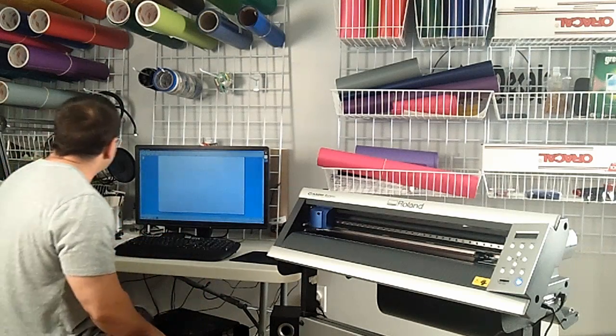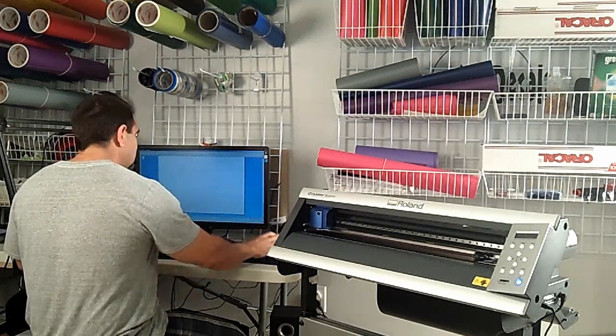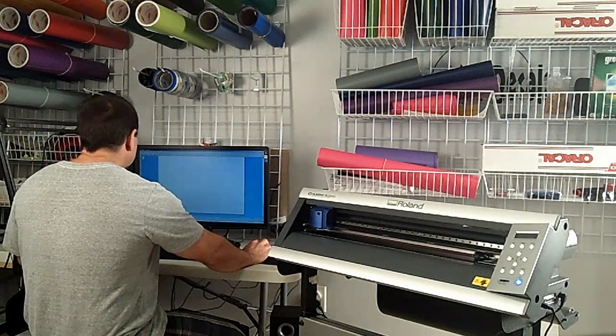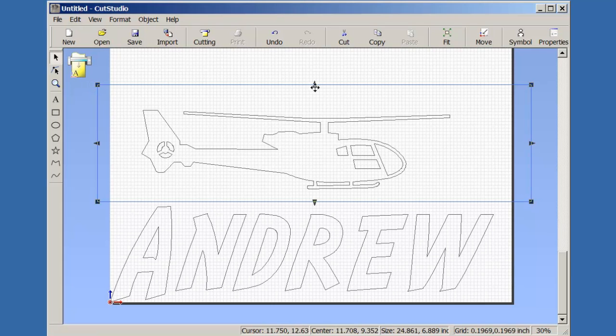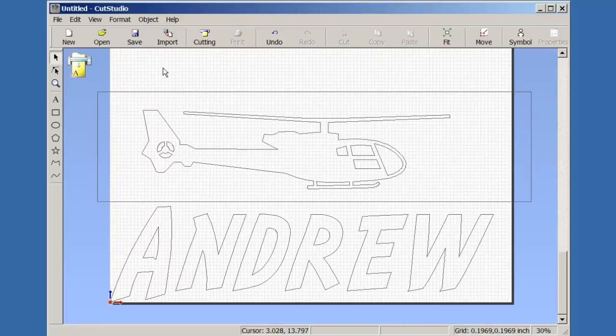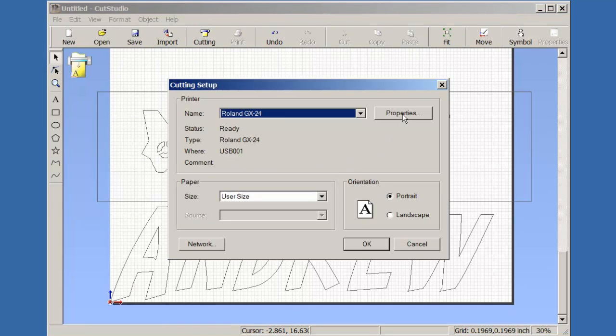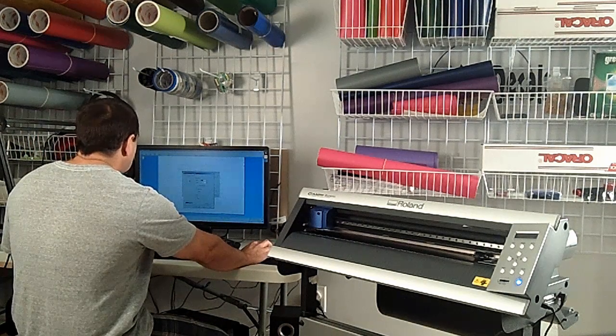Now we need to go to our design. We're using the Cut Studio program. Before I actually send the design, I want to show you a couple of things. Since it is two graphics, I'm going to take the rectangle tool, click on it, and create these lines so the cutter will actually cut them. Let me adjust this one a little bit — right there, that's good. Cutting those lines will also help when it's time to weed the vinyl, as separating them will make it a whole lot easier.